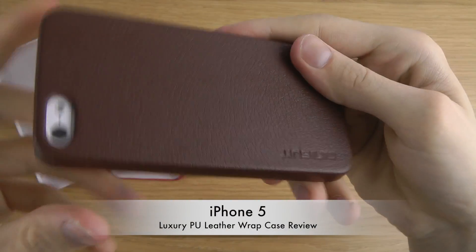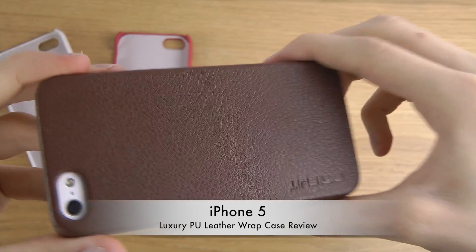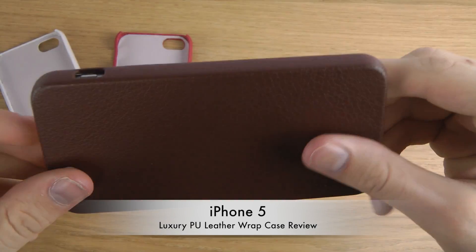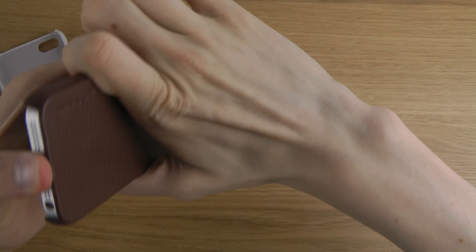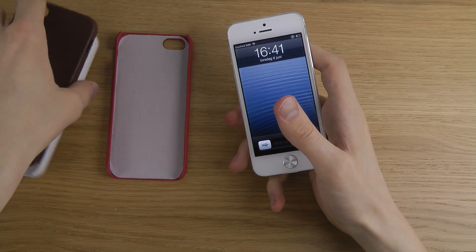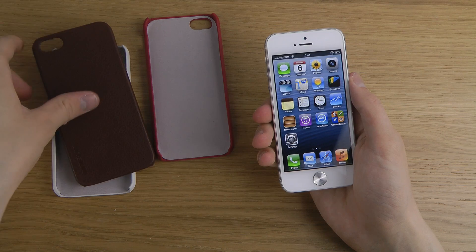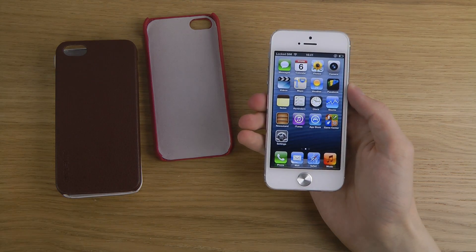So, a quick look at these very lightweight cases that are very easy to put on and take off, from Minisuit. If you want to check out the pricing and availability, I will have a link in the description. Thanks for watching. If you want to see cases for any specific smartphone, or want me to review a specific case, please let me know and I will see what I can do. Peace.